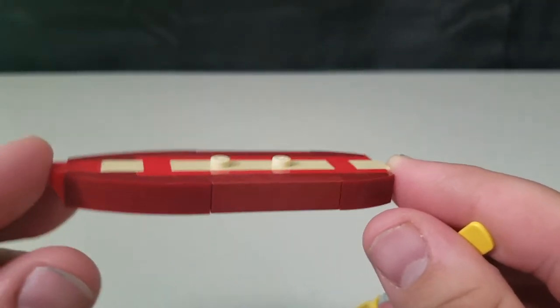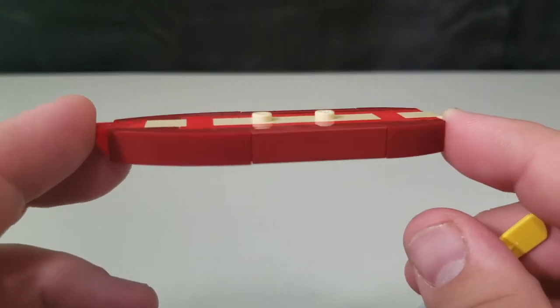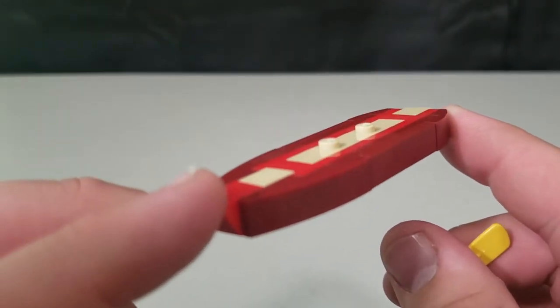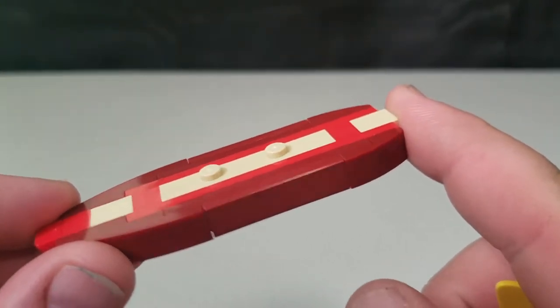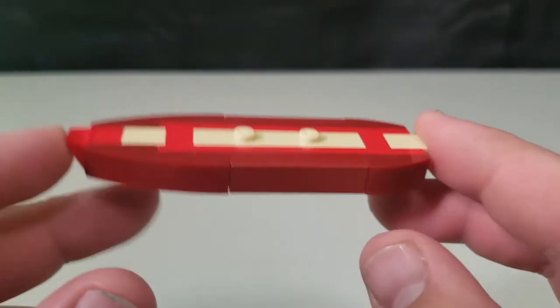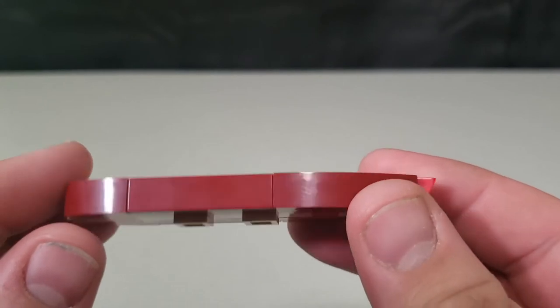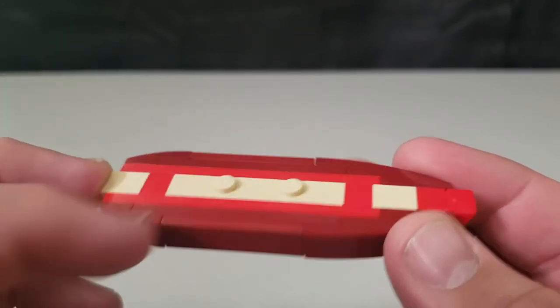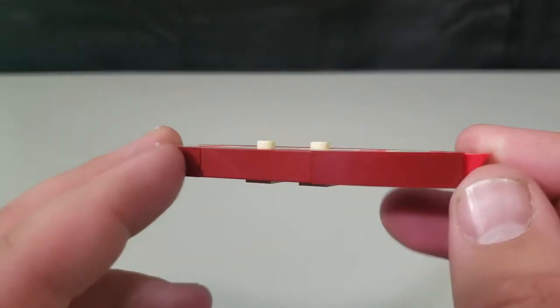You also get a kayak that you build with the set — just for the main camper build. Now you can go sightseeing down the river. It has these ridges that stick out a little bit to give the illusion it's floating on water.